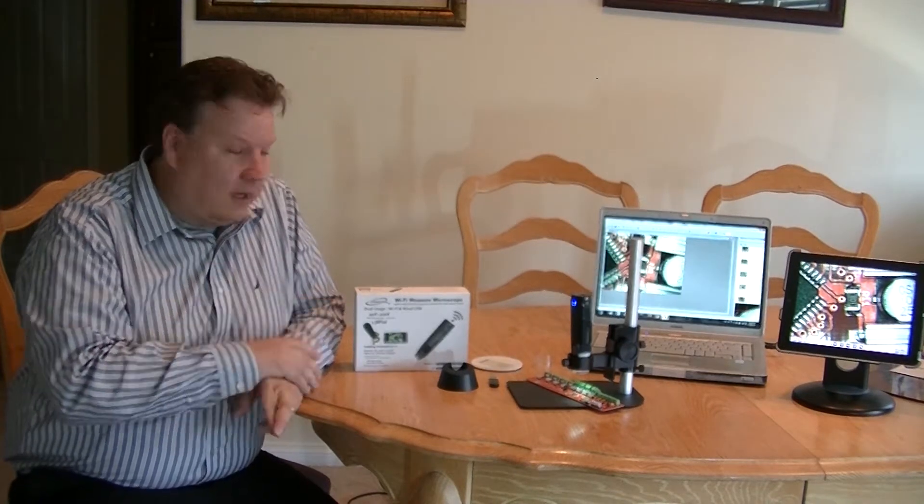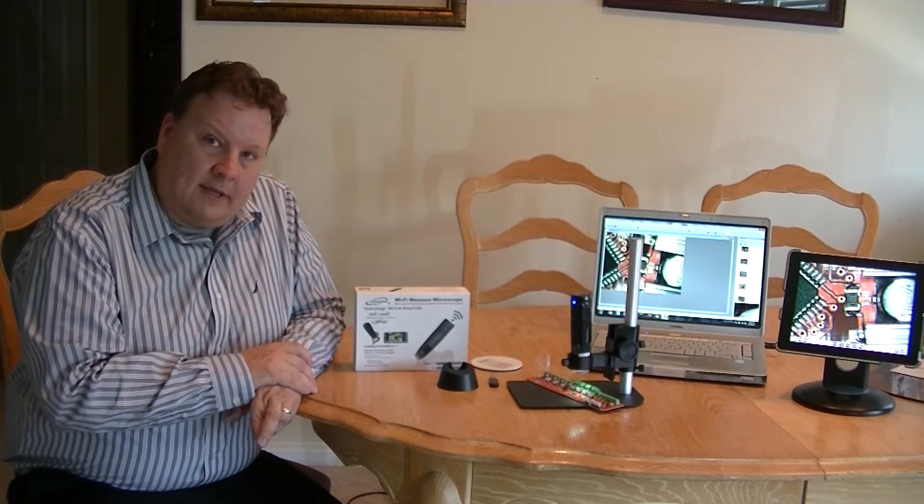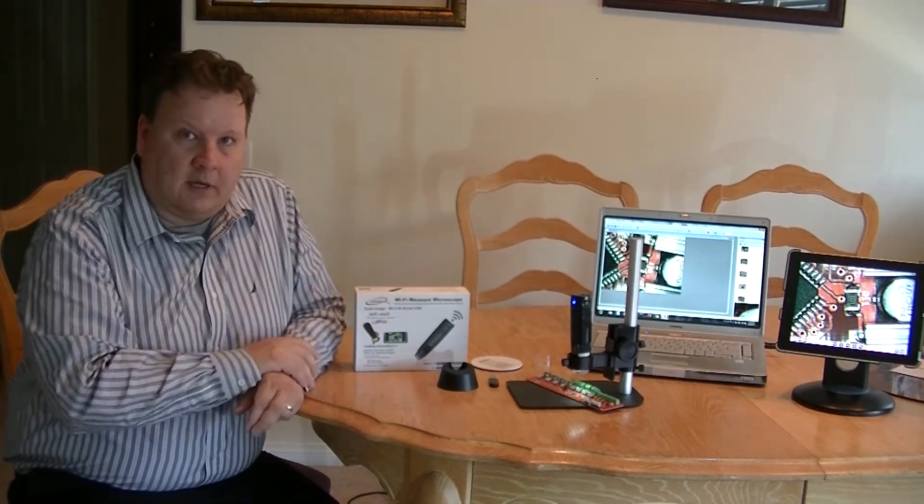Hi, I'm Sean Lieb, and today I'm here to introduce the iGauging Wi-Fi microscope. This microscope has a zoom level from 10 to 200, and can broadcast to multiple devices at the same time, like this laptop and the iPad over there.